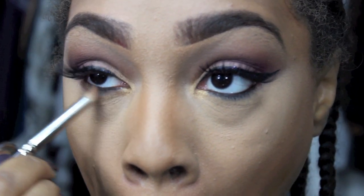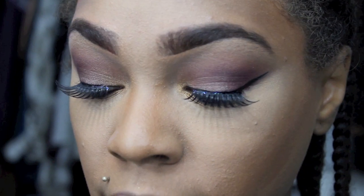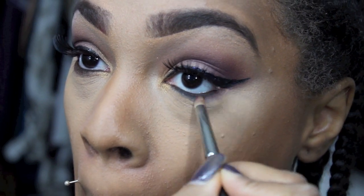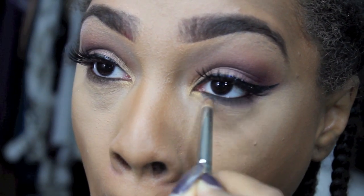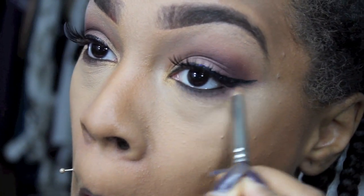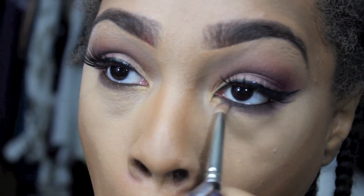So now what I'm going to do, I'm going to go back into that Wild Raisin color that we applied on the inner corner and I'm going to use that to smoke out my bottom lash line. Like so.